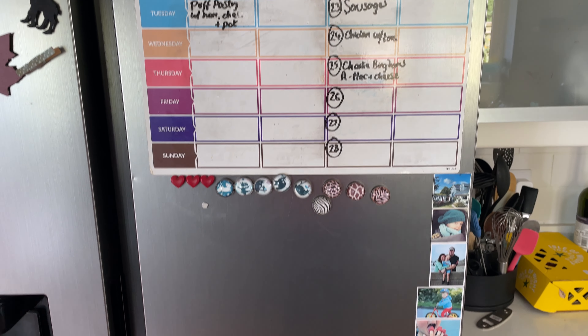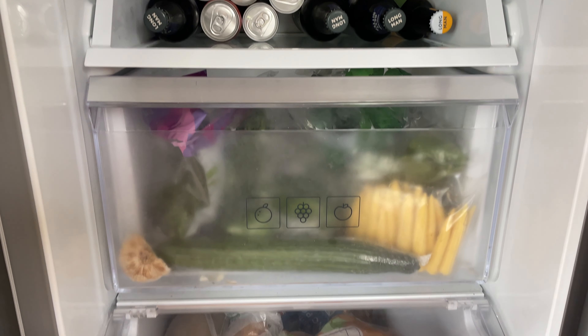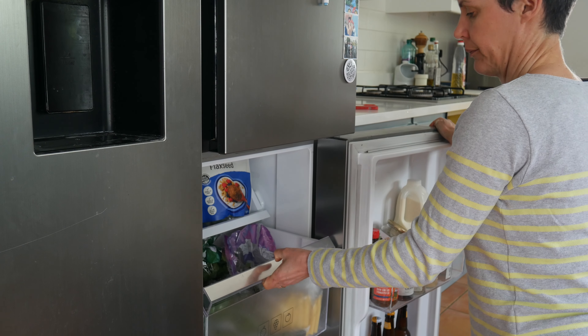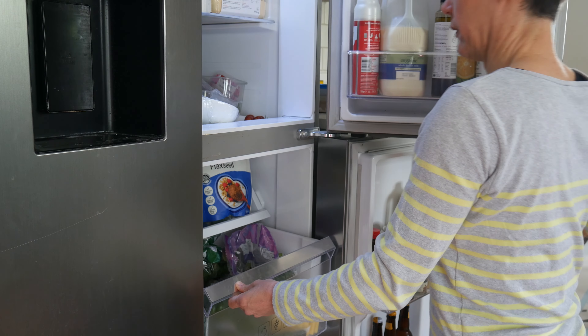First up, this model of fridge freezer has two fridge compartments, and in the bottom half it has two drawers for storing fruit and vegetables and a shelf. Unfortunately the design of these two drawers, particularly the top one, is far from perfect because you can't actually pull them out far enough to see what's in the drawer. That's even more of a problem with the two-door model because the space you have to bend your head over the top of the drawer is restricted by the door in the upper fridge compartment.